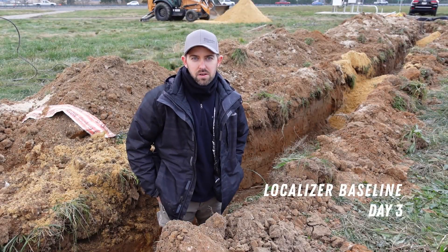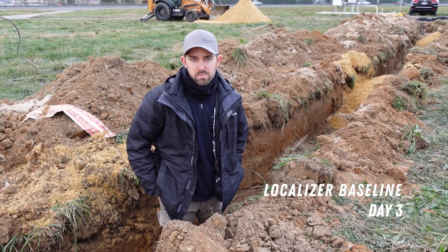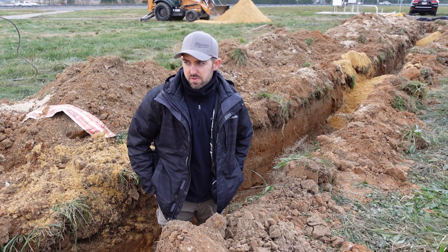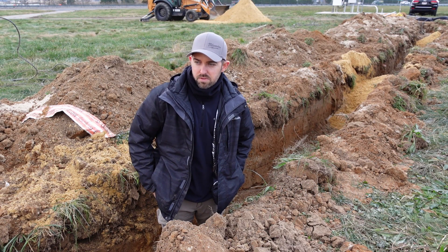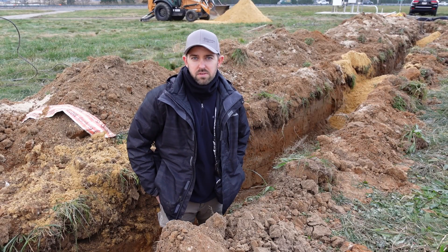Hey guys, it's day 3. We had a long day yesterday getting this trench opened up. We got all the sand in it. We're going to be smoothing that out this morning before we get our cables put in, and then a little bit more sand and then get all this backfilled.